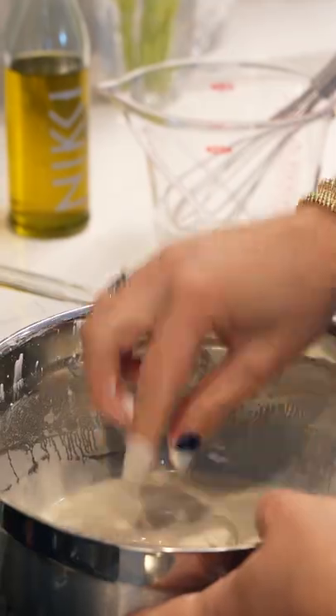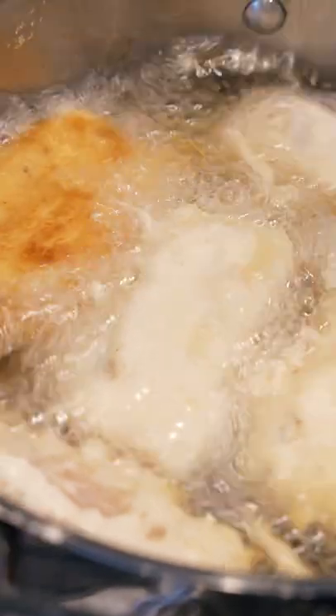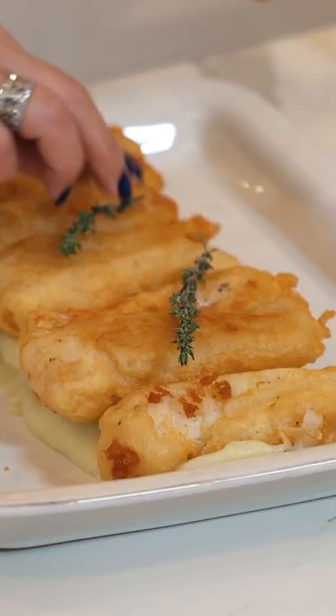Put that right into the batter. Look at that nice golden brown color — we're going to flip those. Look at these beautiful golden brown pieces. This is so crispy and delicious.